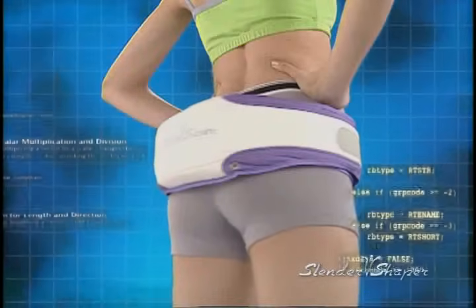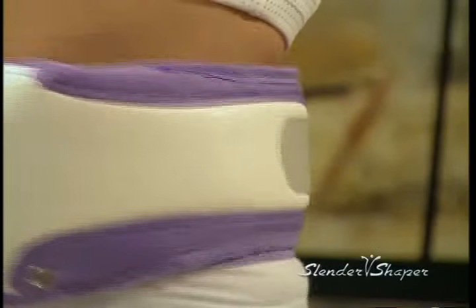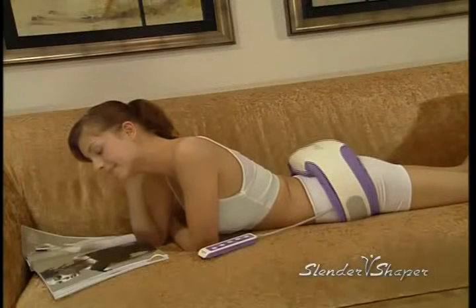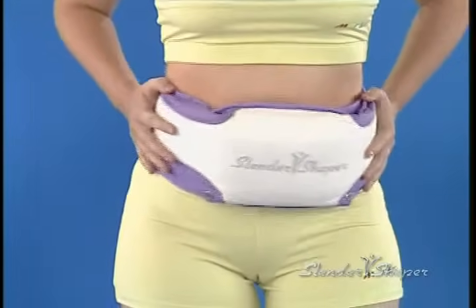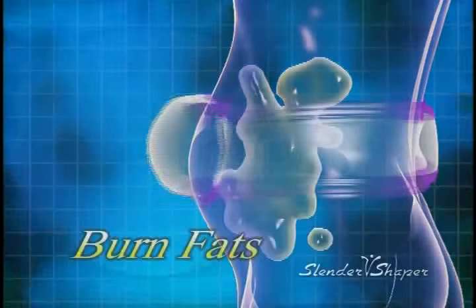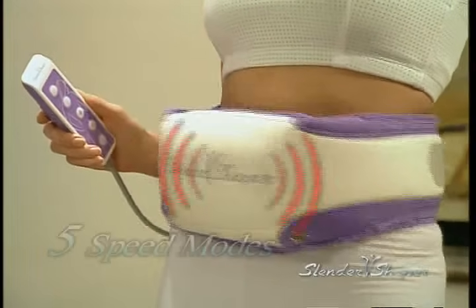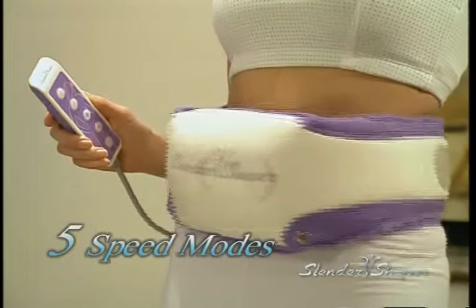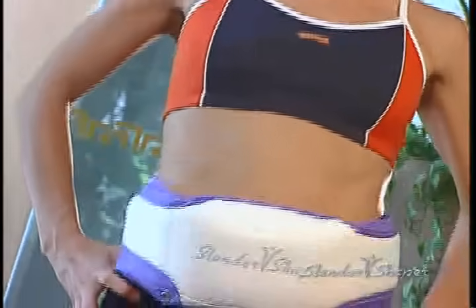Everyone who has tried the Slender Shaper will tell you incredible stories of body transformations. The secret is in the unique oscillating node, performing invigorating and deep penetrating massages around targeted body areas. After using the Slender Shaper for just a little while, you'll begin to feel a warming sensation, which indicates fat being burned off. If you want quicker results or more intensity, you can easily adjust the speed to achieve the body shape you desire. Come and experience it for yourself.